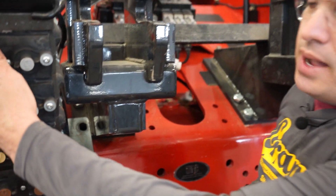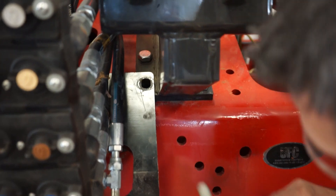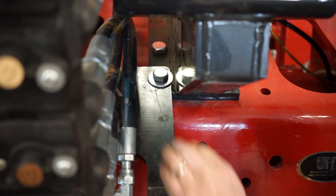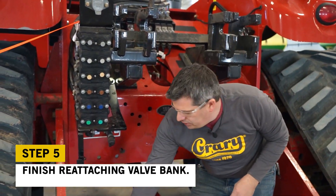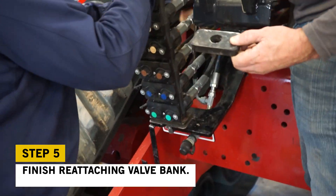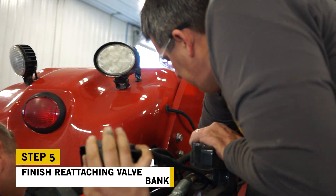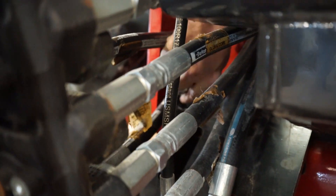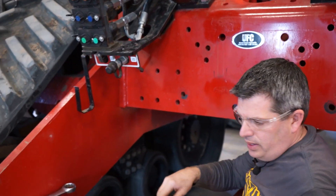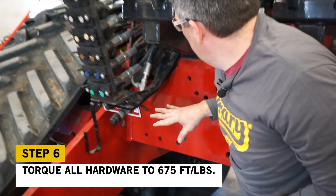We've loosened the strap that was supporting the valve body and let it rest back down on the Quarry mount. Now we'll go ahead and stick our hardware in. The next step is putting our spacer in on the other side — we'll remove the other OEM hardware and install this spacer underneath the valve bank to get it level. We'll slide it down from the top and then reinstall the OEM hardware.